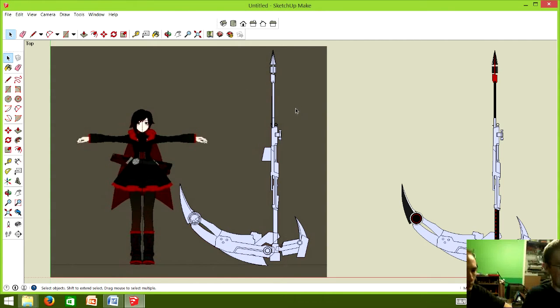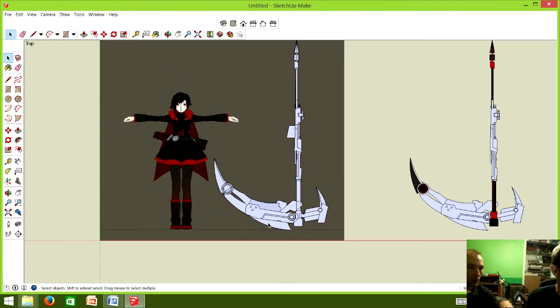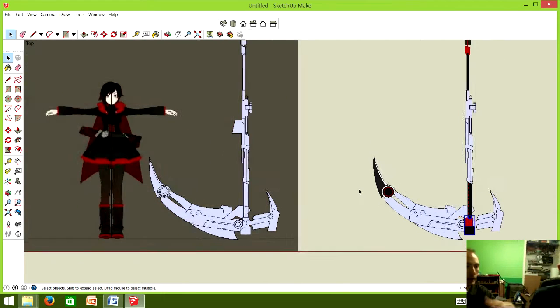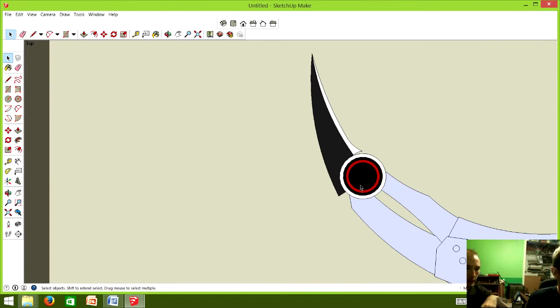Once you get to this part, what SketchUp allows you to do is — once you create all these components — you can highlight each one. Each of these is an individual piece. I drew it so that I could go in and create individual blocks, and that way when it came time to print this out I could easily pull the whole thing apart and print out individual pieces or the whole thing at once. That way you know exactly how pieces relate and overlap.